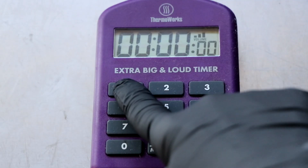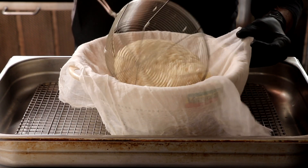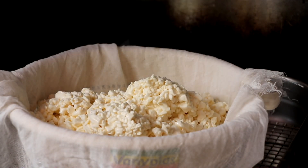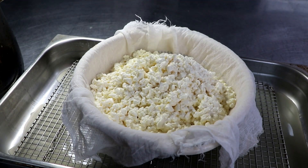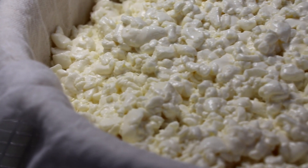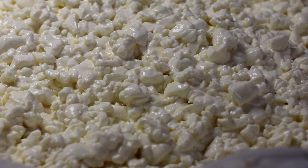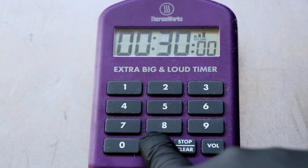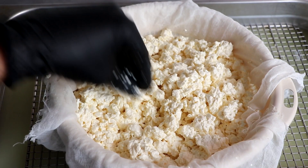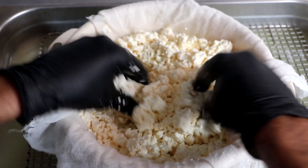Once your curds have finished cooking, set a 15-minute timer and leave them undisturbed. After those 15 minutes, go ahead and strain out your curds in a cheesecloth-lined colander. Drain the curds for 30 minutes — I like to set a timer, and roughly at about halfway through those 30 minutes give your curds a little shake. We want to make sure that they drain properly, so just break them up very gently with your hands.